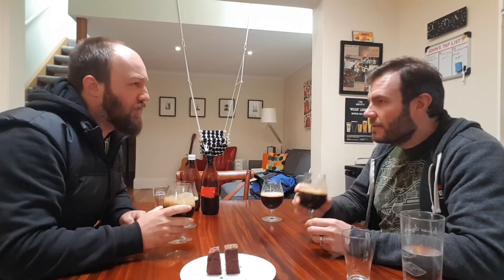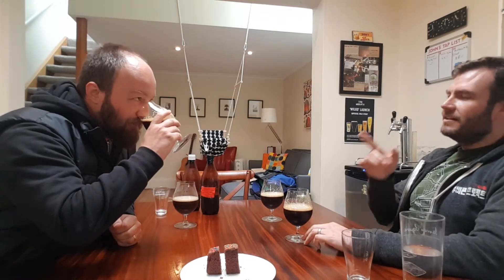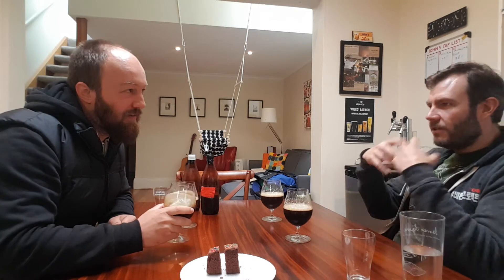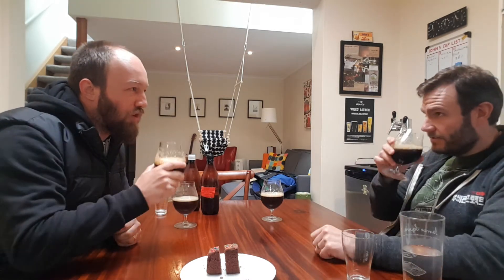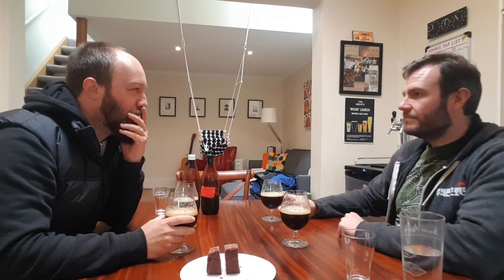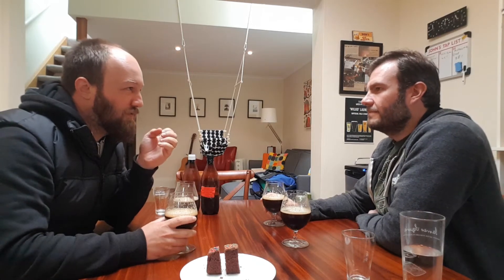There's roasted wheat — which is the chocolate — it's almost got that cold-filtered coffee character. A really nice rounded roastiness. Coffee roastiness, not astringent. I find that with the Gladfield roasted malt you get that real coffee chocolate flavour without the astringency.